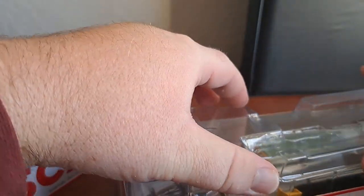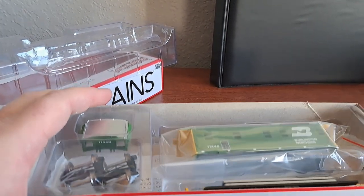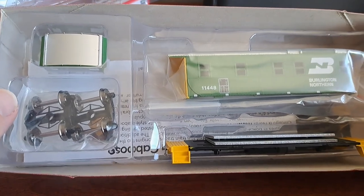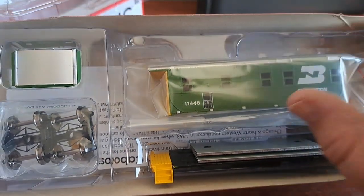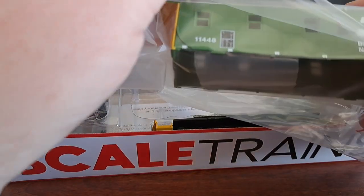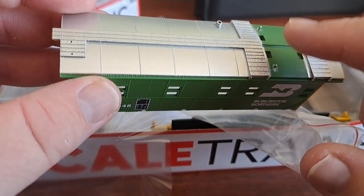Let's get into the look of this caboose kit and take this cover off right here. What you'll have here is your body. I don't have my normal tripod, so I'm using a smaller one — if my camera work is less than desirable, that's probably why. But anyway, here's the body right here. Very nice, crisp paint, even though this is a budget line, easy-to-assemble kit. The body looks really nice. You got your BN logo, cascade green looks nice, the silver on the roof, and the yellow ends look good. The cupola sits right here on top.